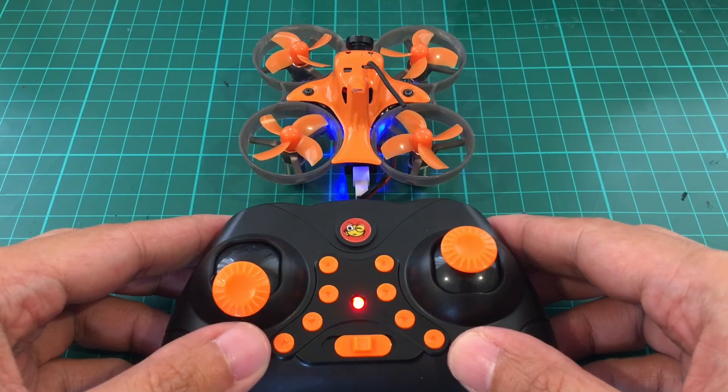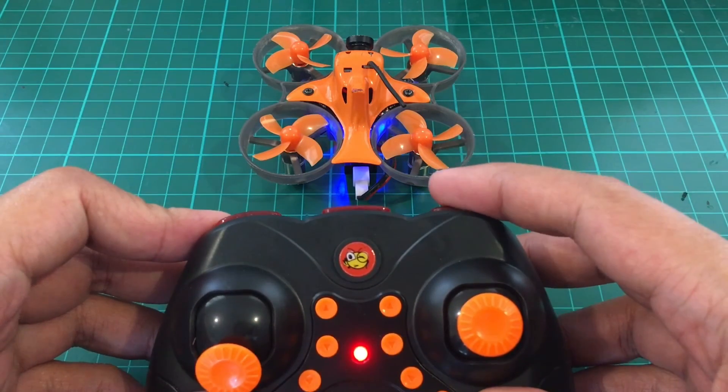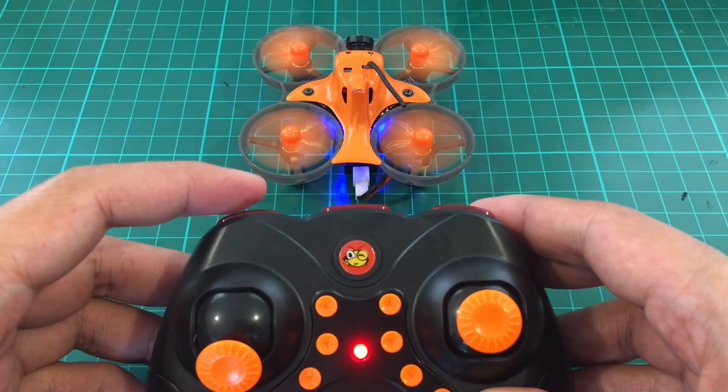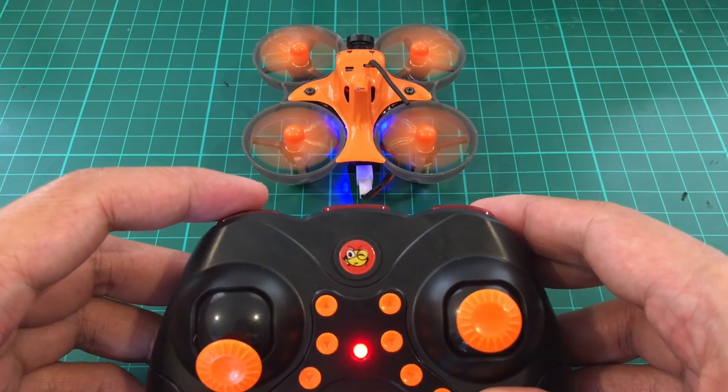To switch between angle mode and acro mode, you use this button. To arm, you use this button. And that's it — you're ready to fly.